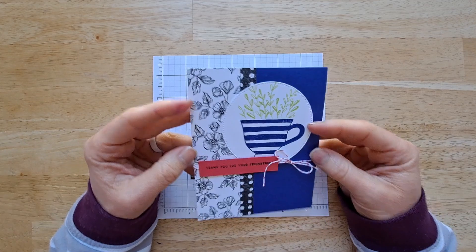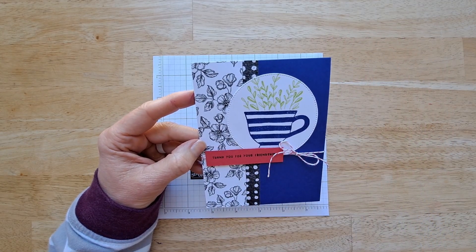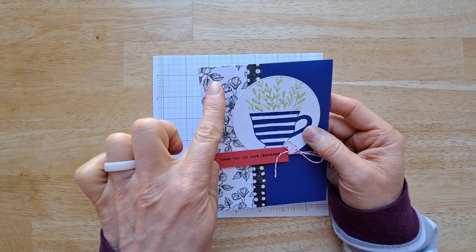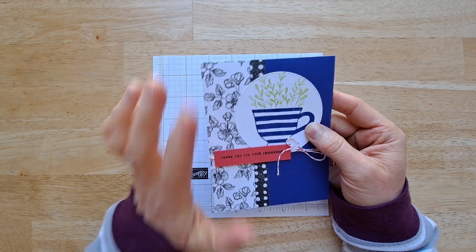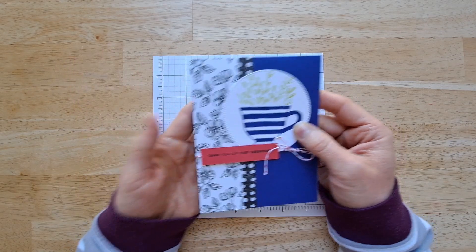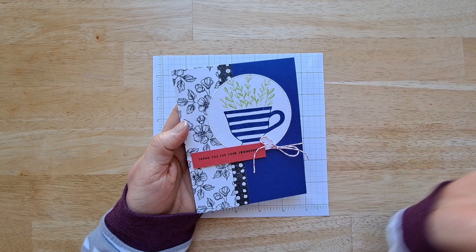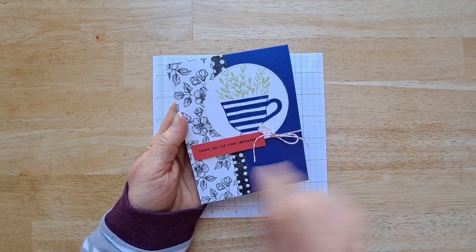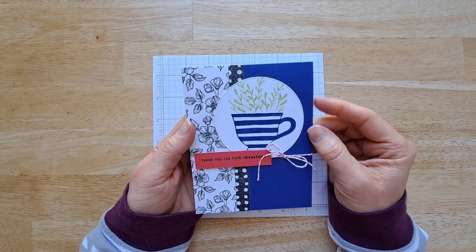This layout is perfect for any stamp set. Any stamp that you love, you put right there on the circle. Then you cut your designer series paper — a thick strip and a thin strip. I'm going to show you how to cut that to get three cards at one time. When you cut all your stuff out ahead of time, you can just get them done real quick. Then you just add your sentiment and a little ribbon and it's done.